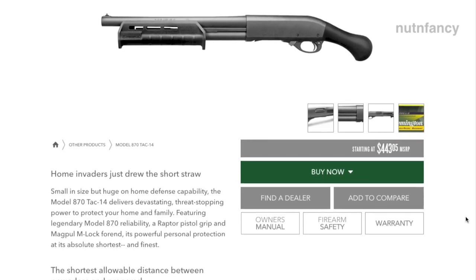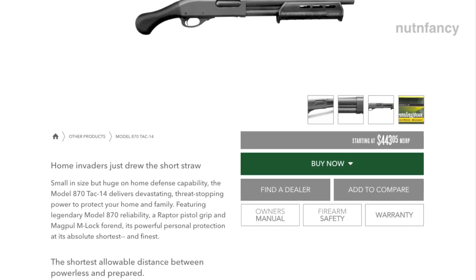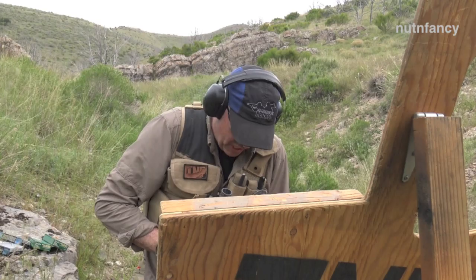Along with this shotgun today I have a regular ghost ring 870 — we'll shoot that a little bit too for comparison, and then we'll remind ourselves how that full-size gun recoils against this basically shotgun pistol.